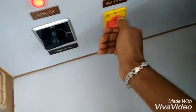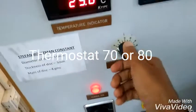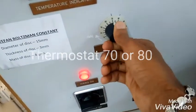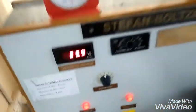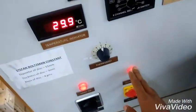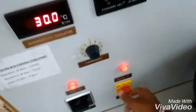Switch on the heater and using the thermostat maintain the temperature at 70°C. Heating is going on, and when the water temperature reaches 70°C the heater light will go off. When the light goes off, set the thermostat to zero and switch off the heater.